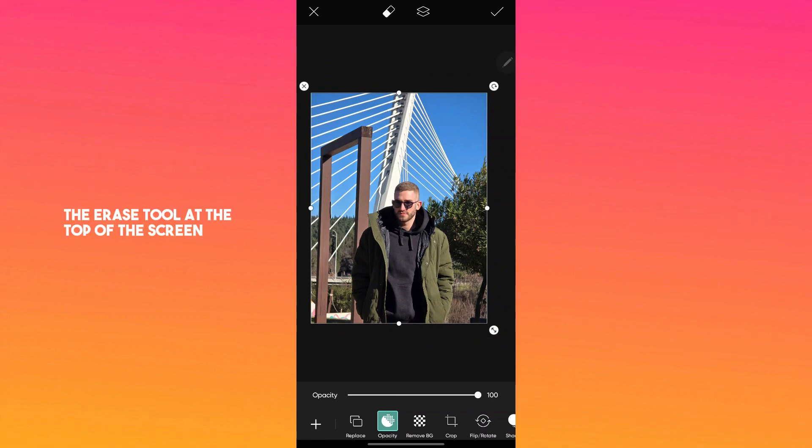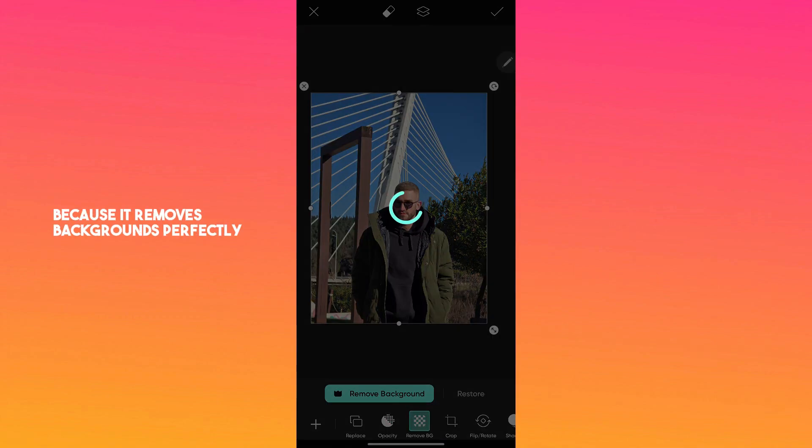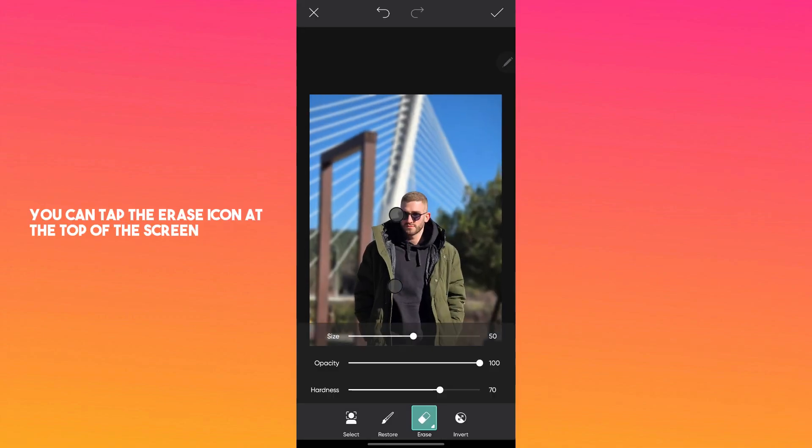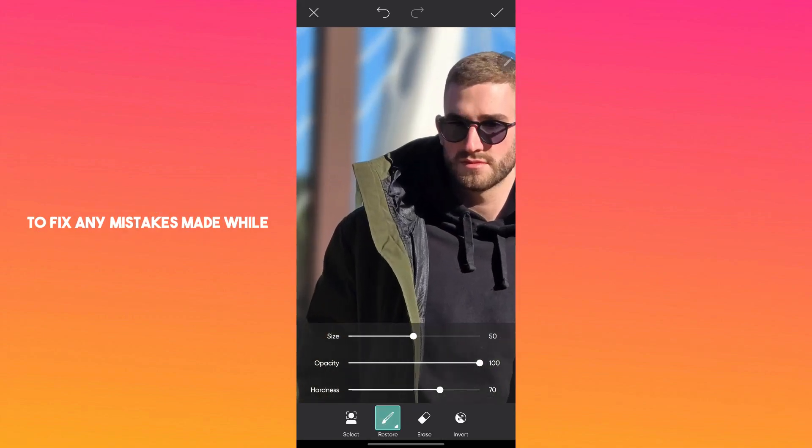There are three ways to remove the background: the erase tool at the top of the screen, the cut out tool, or the remove background tool for the best result. I like using the remove background tool because it removes backgrounds perfectly. If needed, you can tap the erase icon at the top of the screen to fix any mistakes made while removing the background.